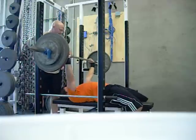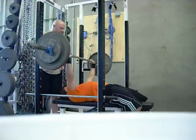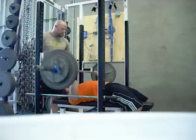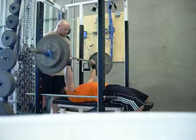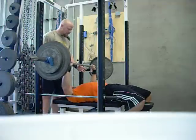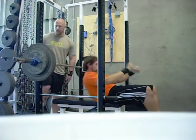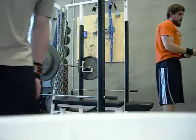20, 21, 22, 23, 24, 25, 26 — grip on the bench.